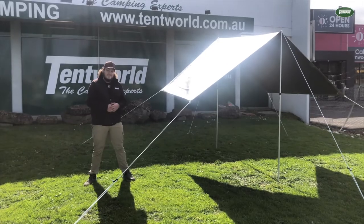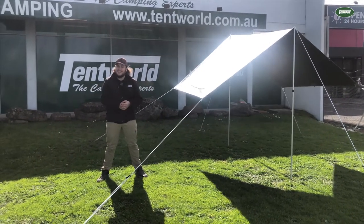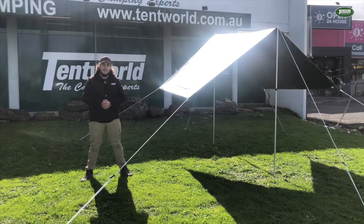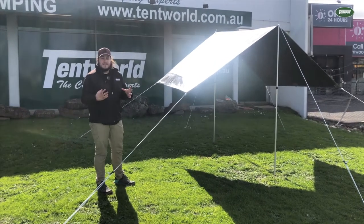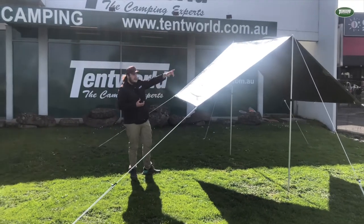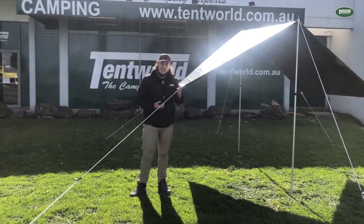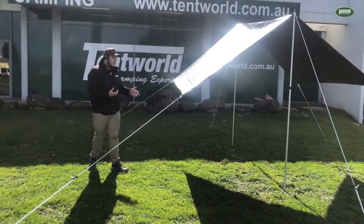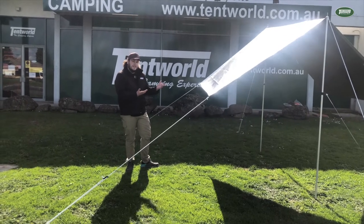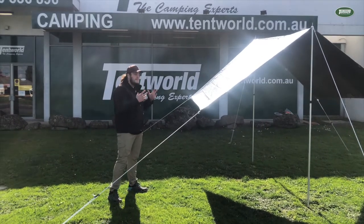And that is the easiest and simplest way to set up a tarp using an A-frame pitch. It's pretty windy in Ferntree Gully today, and I had no problem setting this one up entirely by myself — you don't need two or three people. There are some things you can do to expand the setup and add structural stability: we also sell awning ridge poles you can run across the top of the ridge, you can add an extra four awning poles to the corners, and you can add a few more guy ropes on either side. All those things will allow you to increase the size of your A-frame without sacrificing structural stability.